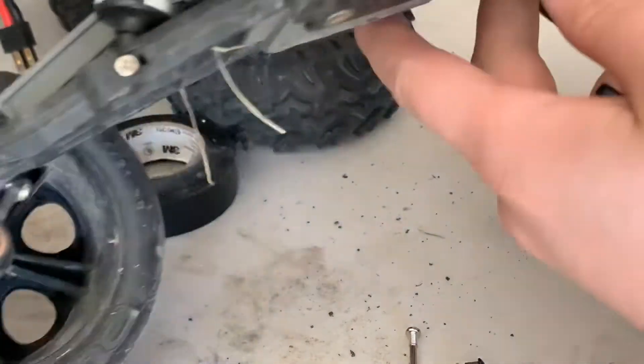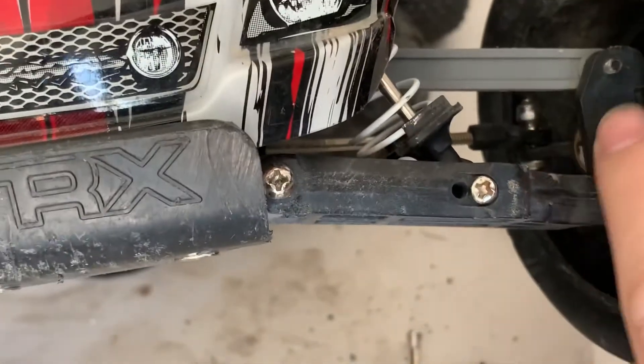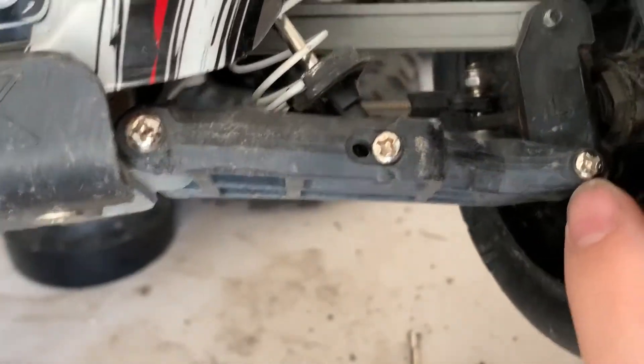The way the caster block is supposed to look — look at this one over here. You just unscrew that screw and you'll take the whole thing out, and the kingpin will come out of it as well.